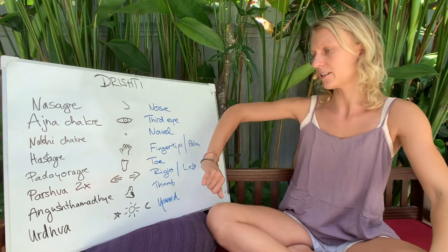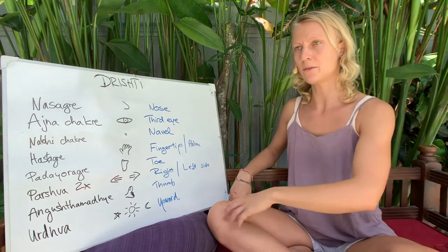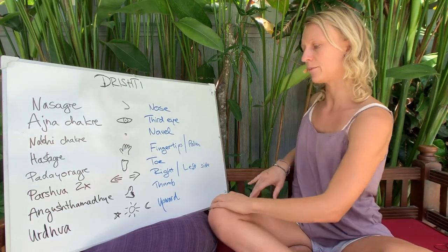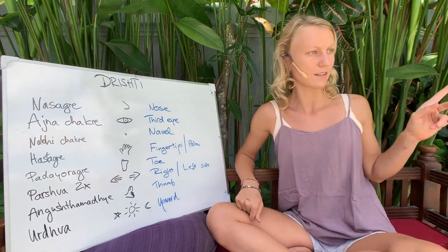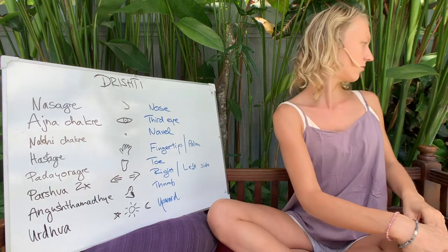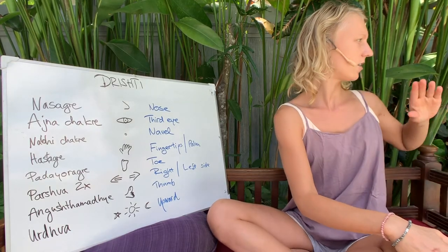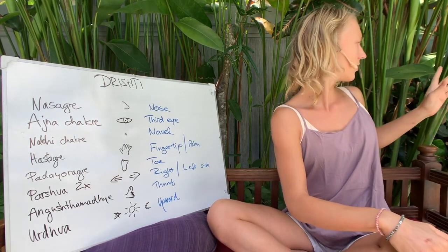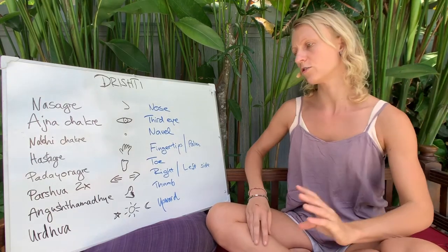Parsva trishti is right or left side. In the primary series, we have Marichyasana C and Marichyasana D, where we want to look to the side. This actually helps us finish the rotation — telling students to twist to the left and look to the left side and even behind helps the spine to rotate.